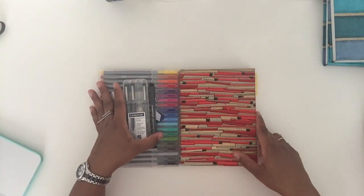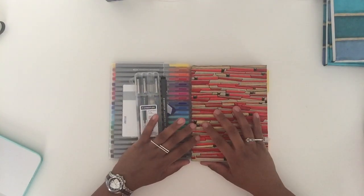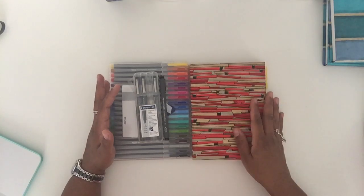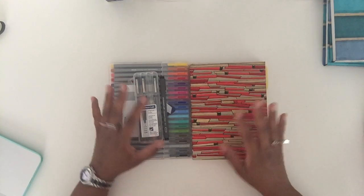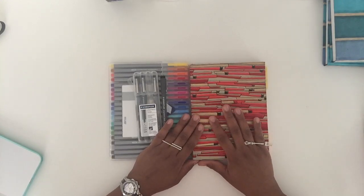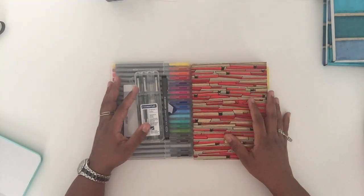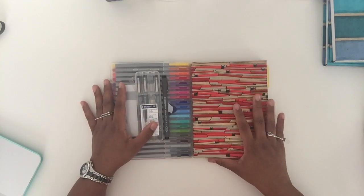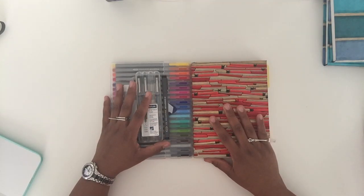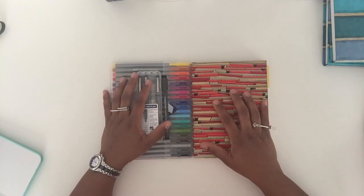That is pretty much it for the bullet journal. If you have any questions at all, definitely send me a message in the comments below. As always, thank you so much for your time, energy, and presence — I really appreciate every single one of you, especially if you took the time to sit down and watch this because I know you have so many other things to do. If you liked the video give it a thumbs up, share it with a friend who might be interested, and I will see you guys soon. Peace!